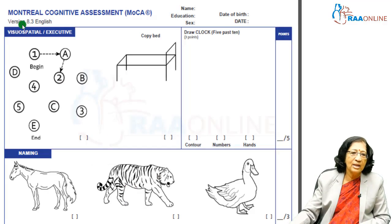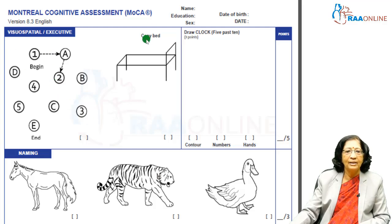The first part is the visuospatial executive function assessment, known as the trail making test. You ask the patient to draw from 1 to A, to 2 to B, to 3 to C, and so on. Or you can do 1 to 2 to 3 and A, B, C, D separately, then copy a cube and draw a clock with the time. The trail making scores 1 point, clock drawing scores 1 point, and the cube copy scores 3 points, for a total of 5.